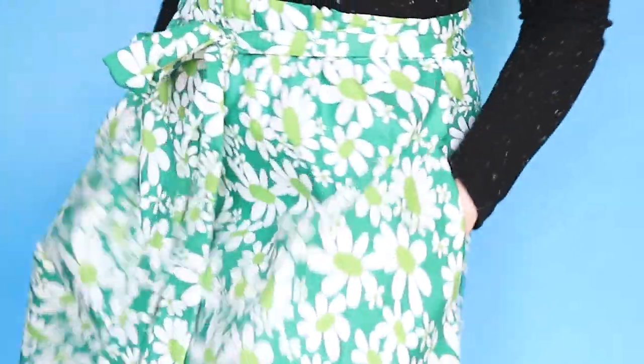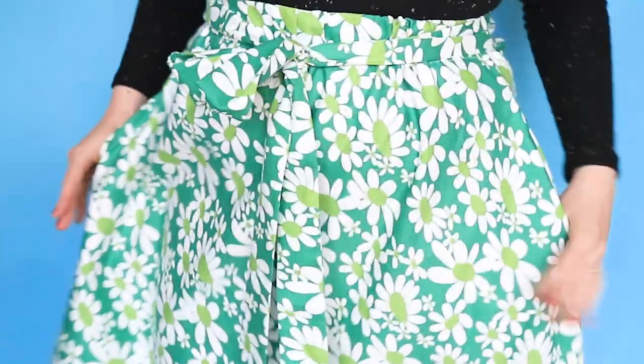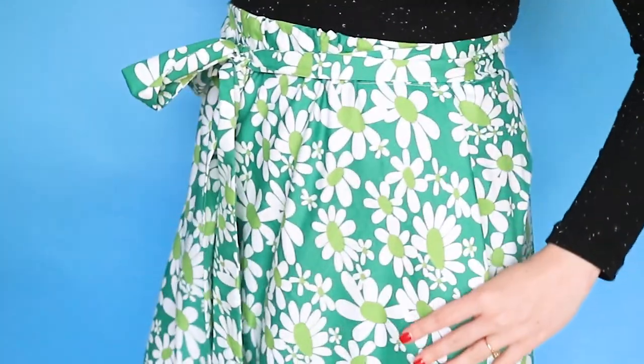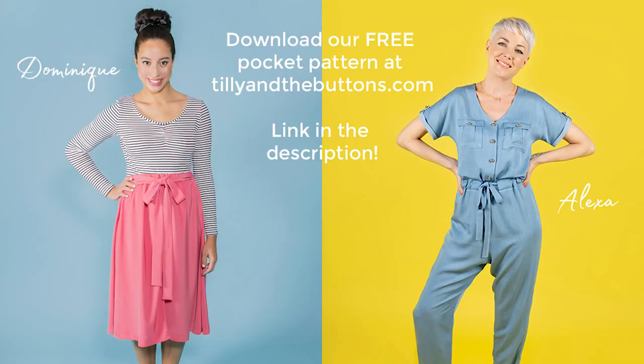What if the pattern you're making doesn't include pockets? Fear not, as in this video we'll show you how to add hidden in-seam pockets to your dresses, trousers, skirts and more. Try this on our Alexa jumpsuit pattern, Dominique skirt — which is what I'm making in this video — and more. You can download our free pocket pattern on our blog via the link in the description, where you'll also find this in-seam pocket tutorial in a step-by-step photo format.